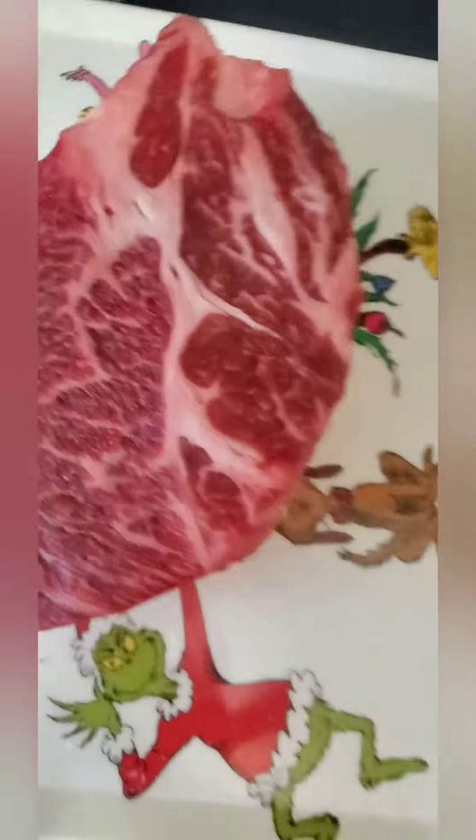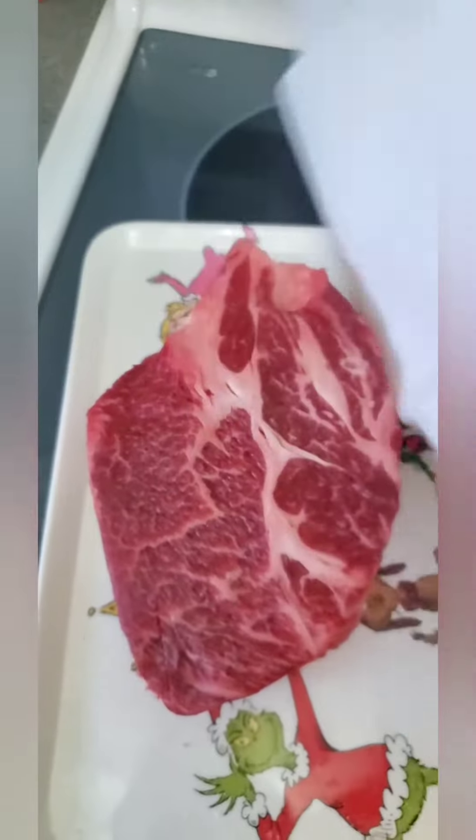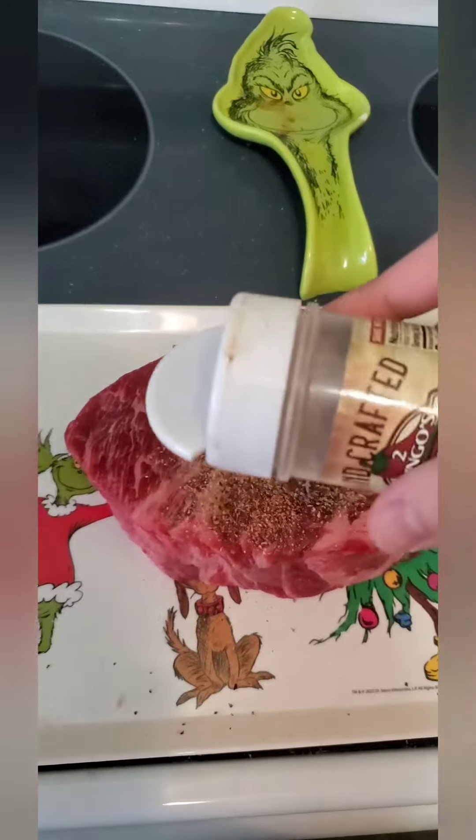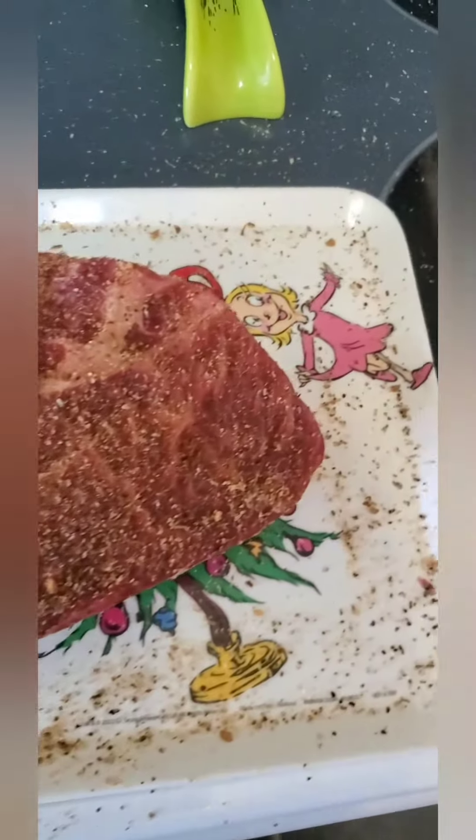Our dry brine overnight is over. We're just gonna pat all the salt off of this bad boy. I'm gonna use Chupacabra's Steak and Seasonal and just rub this in real good. Rubbed in nice and good — now it's gonna hit the smoker.